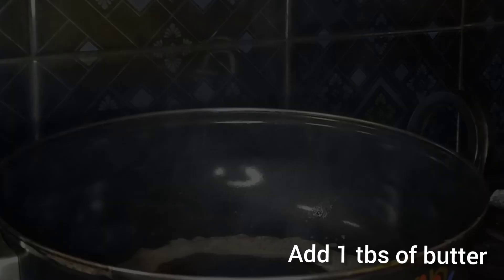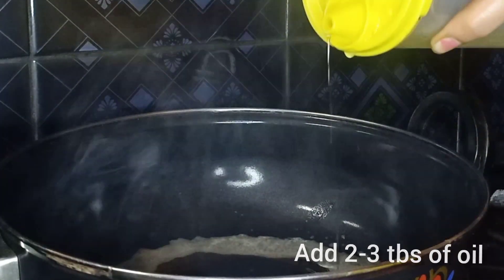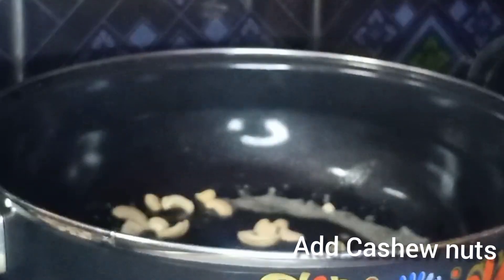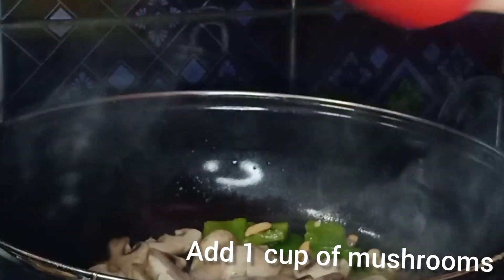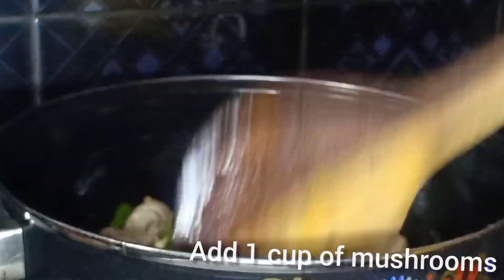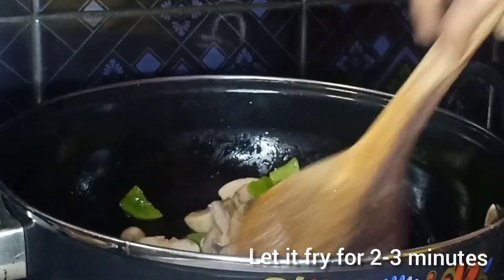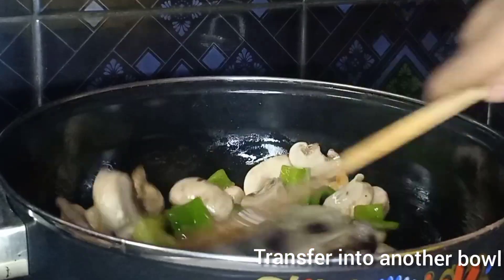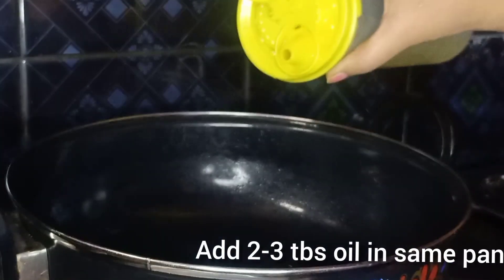Add 2-3 tablespoons of oil, add 1 cup of capsicum, and add 2-3 tablespoons of mushrooms.